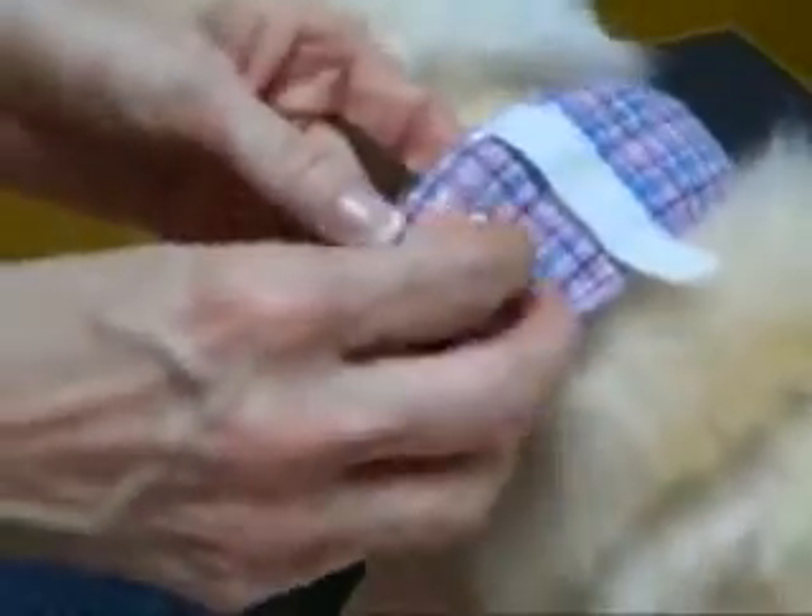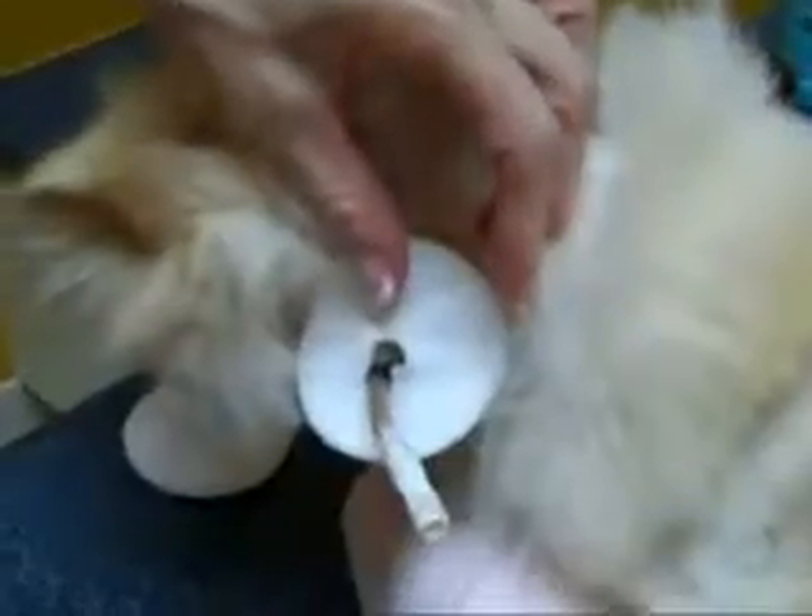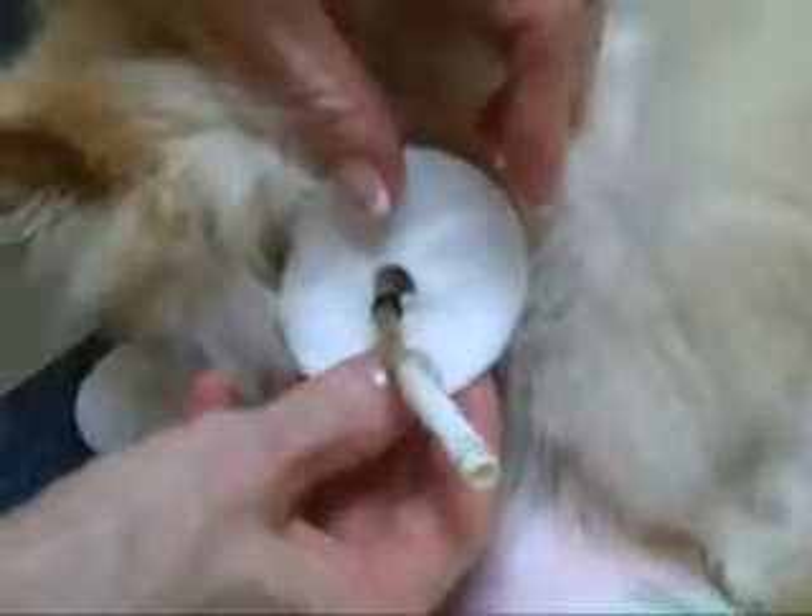You will remove the cap and put it where you can find it easily. Then lift the protector pad gently in case it has adhered to the stoma.